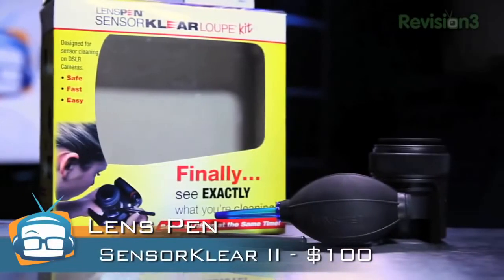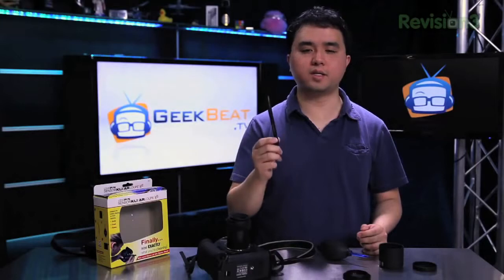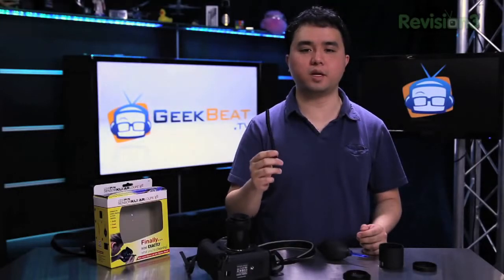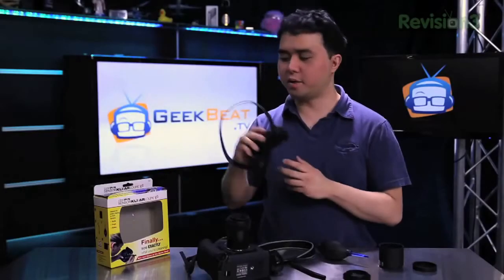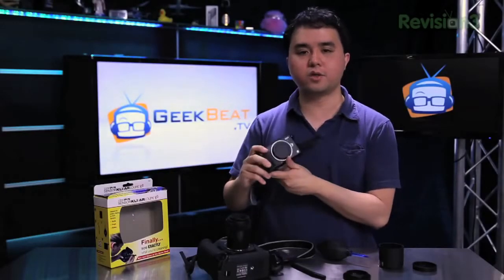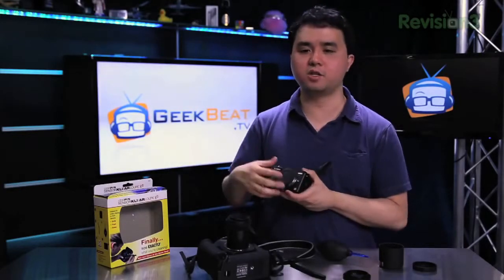You can buy each individual piece separately for various amounts of money, but if you buy the whole kit together for $100, you actually save a little bit of money. Best of all, you can replace these as you go, which will save you money in the long term compared to the wet type one-use wands that you can buy from a general camera store. One small issue is that if you use a four-thirds camera, the loop itself doesn't quite fit on there, but everything is still usable just as well.